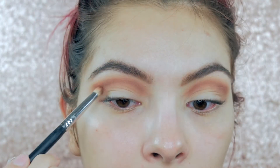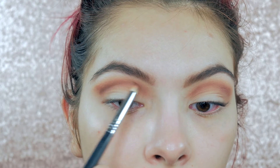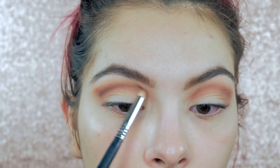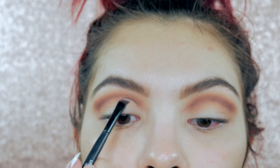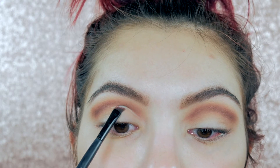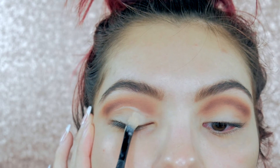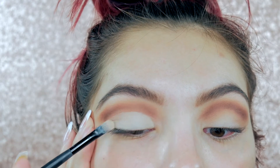Now I'm going in with the deeper shade — this is Fudge from Anastasia — on the same brush, placing it slightly lower and closer to the eye. Then I'm going in with an angled brush and some concealer to start cutting the crease, outlining where I want it to begin, then using a flat brush with the same concealer to fill in everything below the crease for a nice clean canvas.